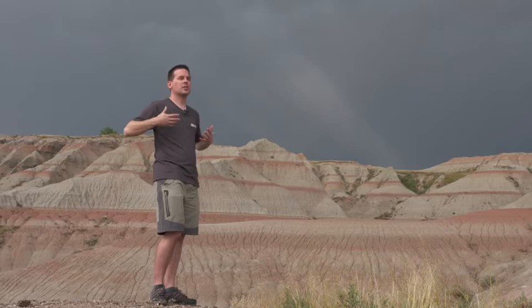You need the sun to be out shining nice and strong for the rainbow to look really good, but it's always something to look out for when it rains.